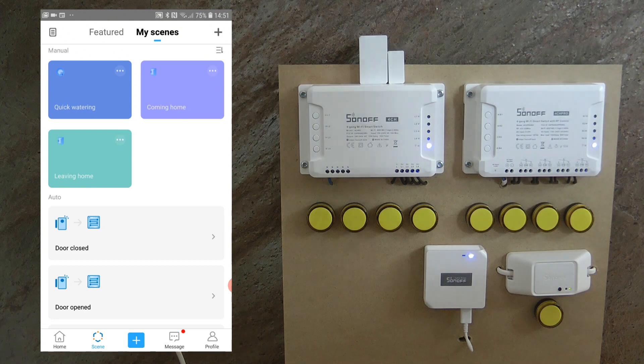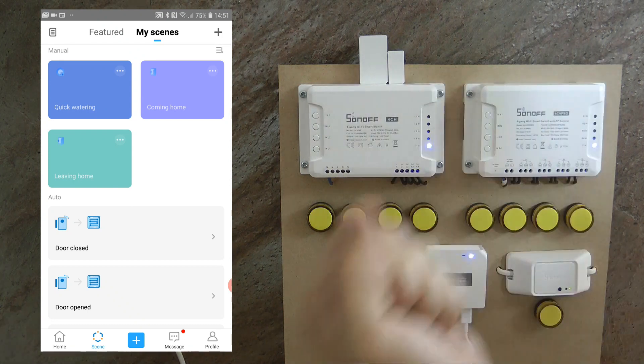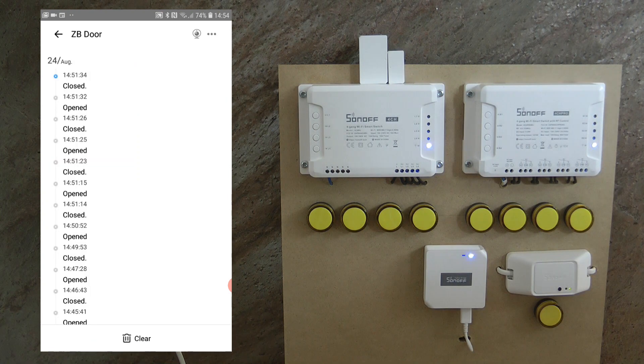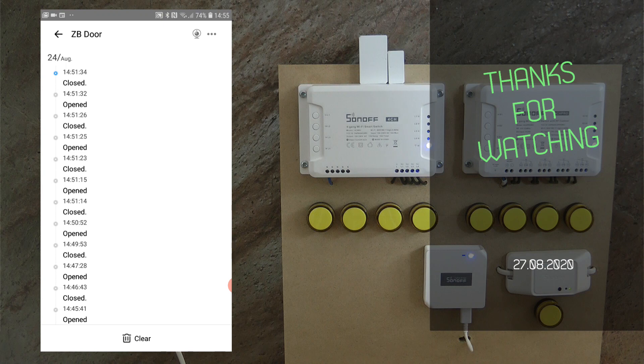You can of course create different scenes — for example, closing a fan or AC when a window is opened. One caveat is that you can't really control an AC with a simple mains switch because most ACs still need to be manually restarted after a power cut, so that wouldn't be ideal. For lamps and fans though, this is a pretty good solution. That concludes my review of the Sonoff Zigbee window and door sensor — purchasing links are in the video description. Thanks for watching and hopefully see you in the next video.